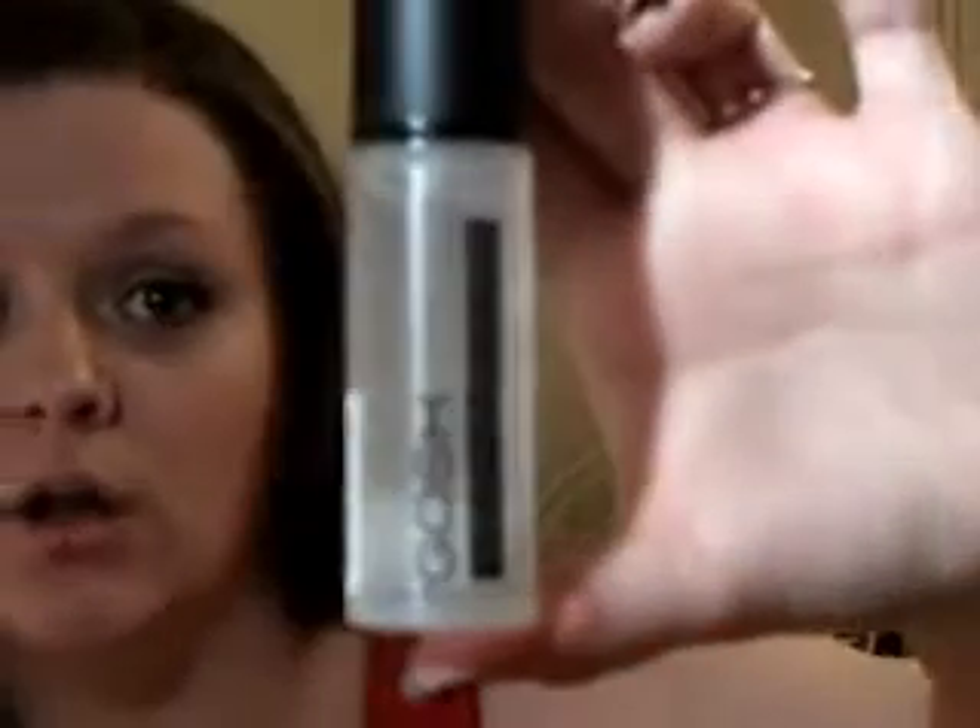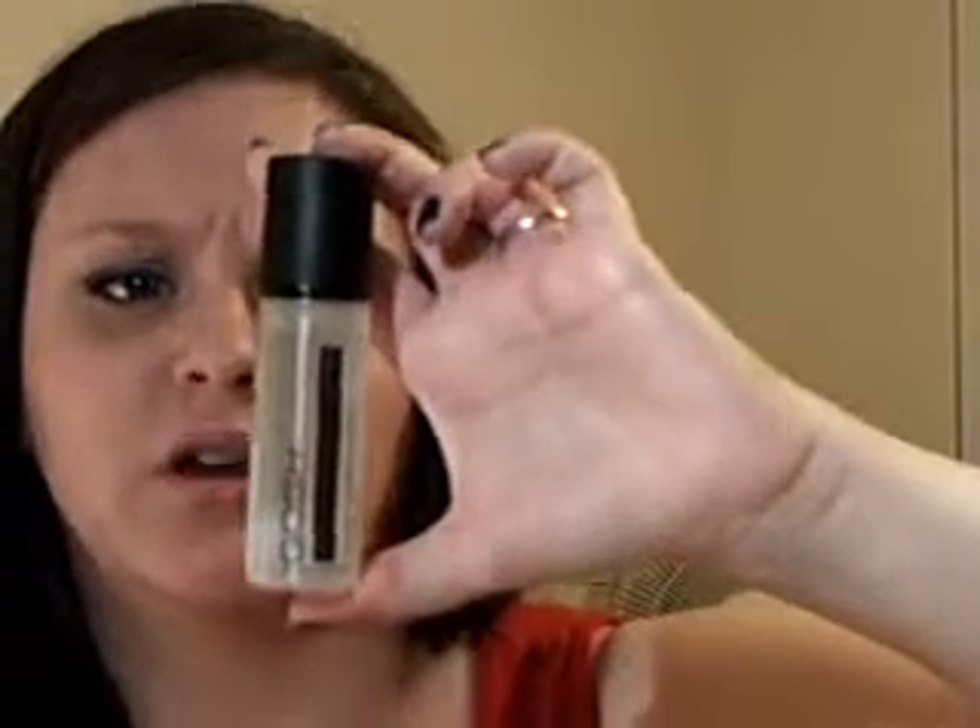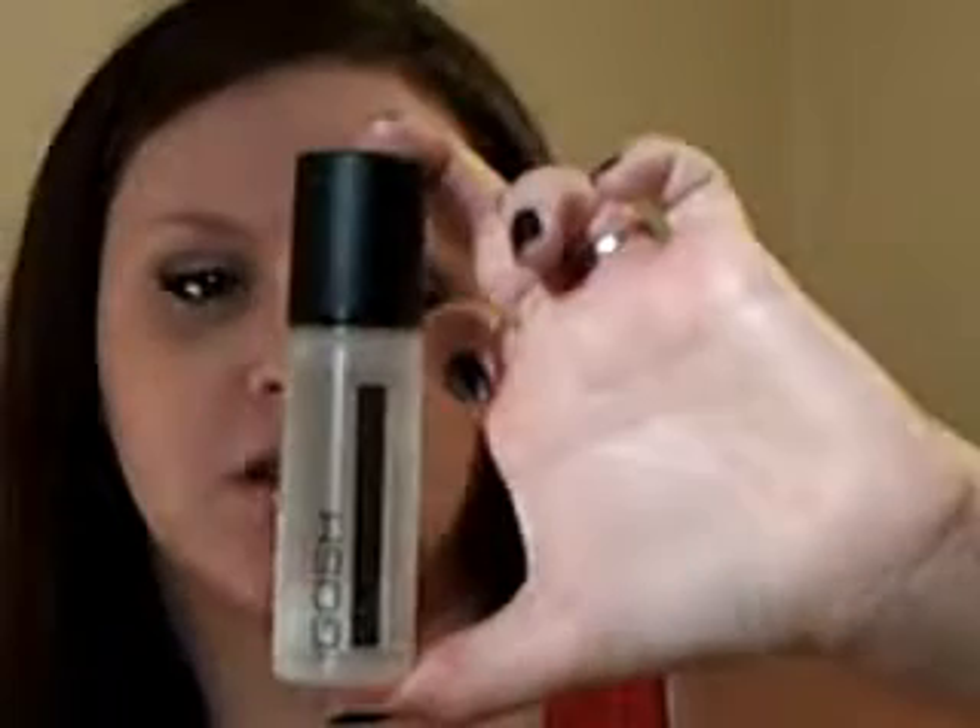The kit is £14.99, and all four products are full-sized, not mini sizes. One of the products you get is the GOSH Velvet Touch Foundation Primer. Now normally in Superdrug, that retails for £12.99 — so basically £13. The whole kit is £15, saving a penny. I couldn't believe it.